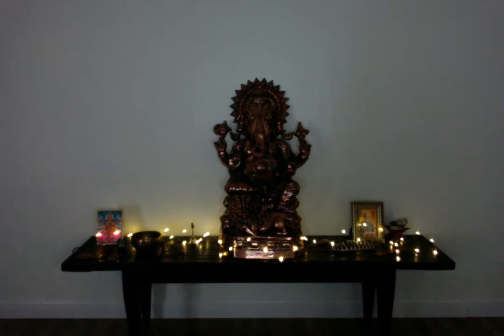Continue breathing deeply in through the nose, slowly out through the nose. Slowly in through the nose, slowly out through the nose. Continuing with a nice, slow, even breath in, and a nice, slow exhale out.